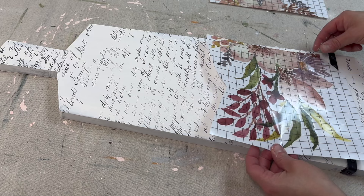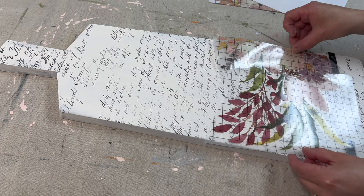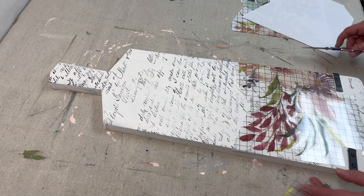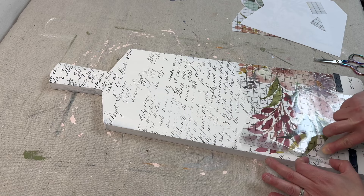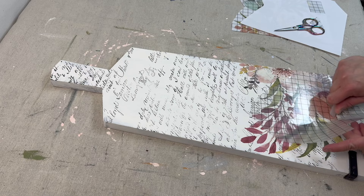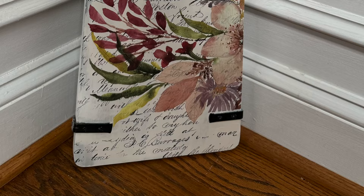I let that ink dry and then I took this transfer from the Whispering Willow IOD transfer set, figuring out the best positioning on the board. I cut it down the middle — one half of the flower coming out from the right side, the other half above that from the left. I trimmed it to fit around the two brackets at the bottom, transferred it on, burnished it in, sealed it with polyacrylic sealer, and here is the finished project.